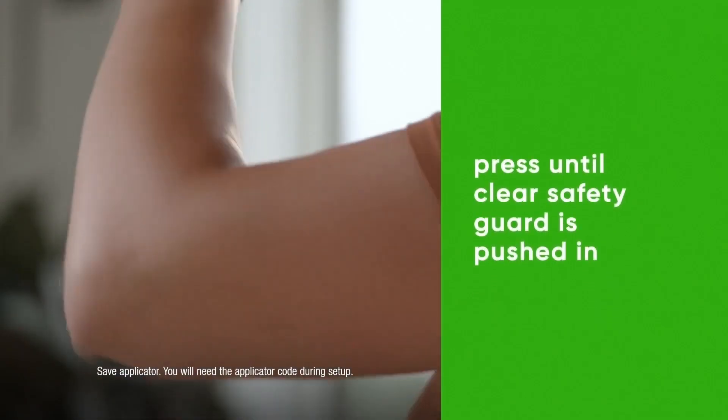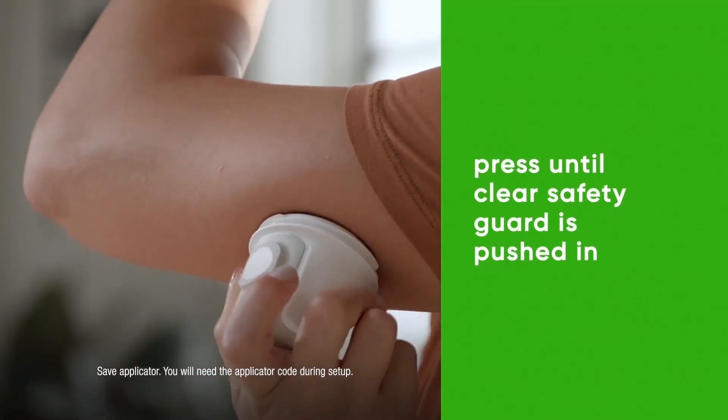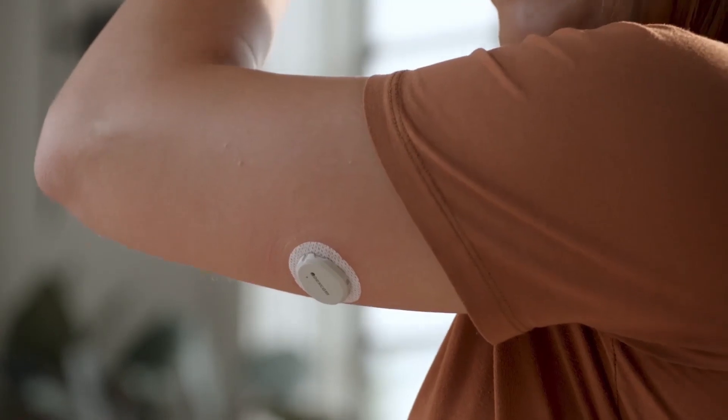Press and hold the applicator firmly against your skin until the clear safety guard is pushed in. Now push the button and remove the applicator.